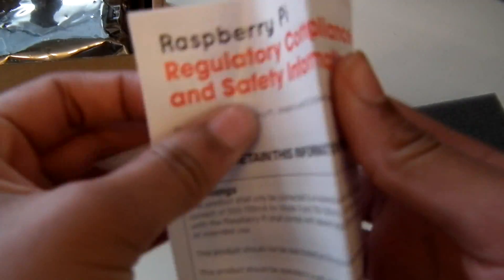Here's the how-to startup guide. And here's the safety information. I did read that it says it should not be overclocked, which is what you'd really expect for something without a fan and any cooling system.